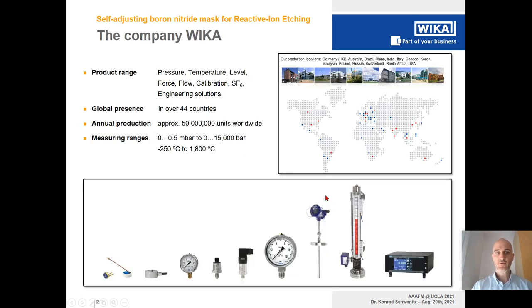Let me briefly introduce the company WIKA. The product range spans pressure, temperature, level, force and flow measurement to calibration and SF6 technology, and includes engineering solutions as well. We are globally present in over 44 countries and our annual production amounts to approximately 50 million units worldwide.